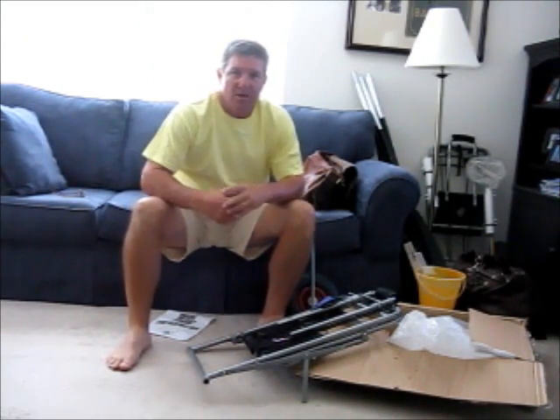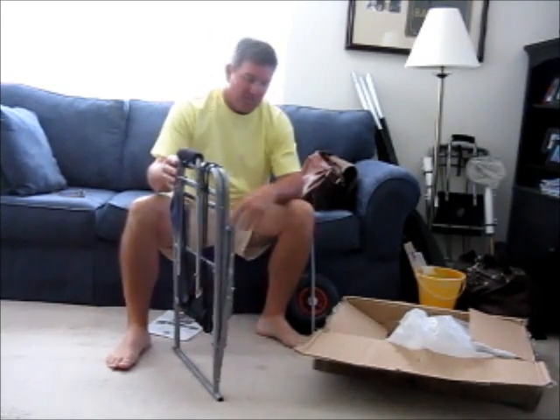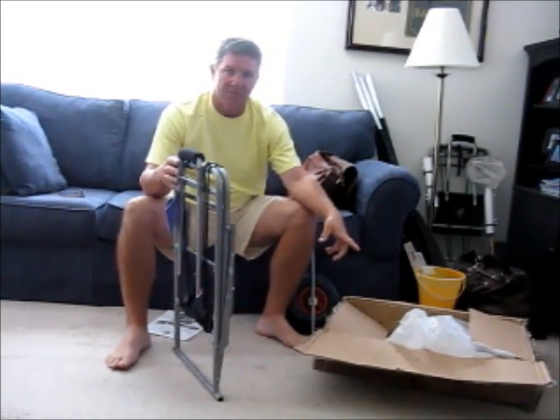This is just a quick little review of the Abo Gear Beach Lugger Trolley. Just getting ready to put it together — just took it out of its box.